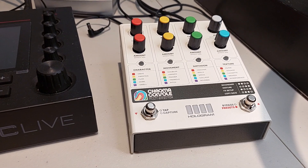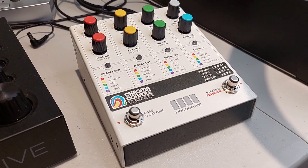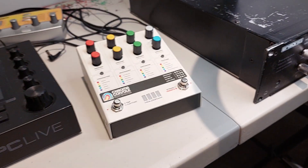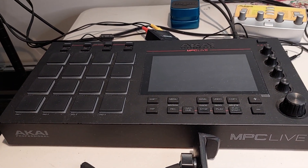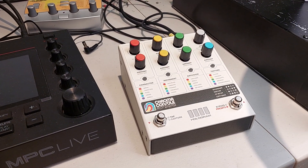I'm just not feeling it. I don't think it's a lack of anything to do with the pedal — I think it's the way I work and like to do things. One of the main things I've noticed was there's a lot of overlap with the AIR effects inside of this box here, this MPC Live. Too much overlap for me to justify.